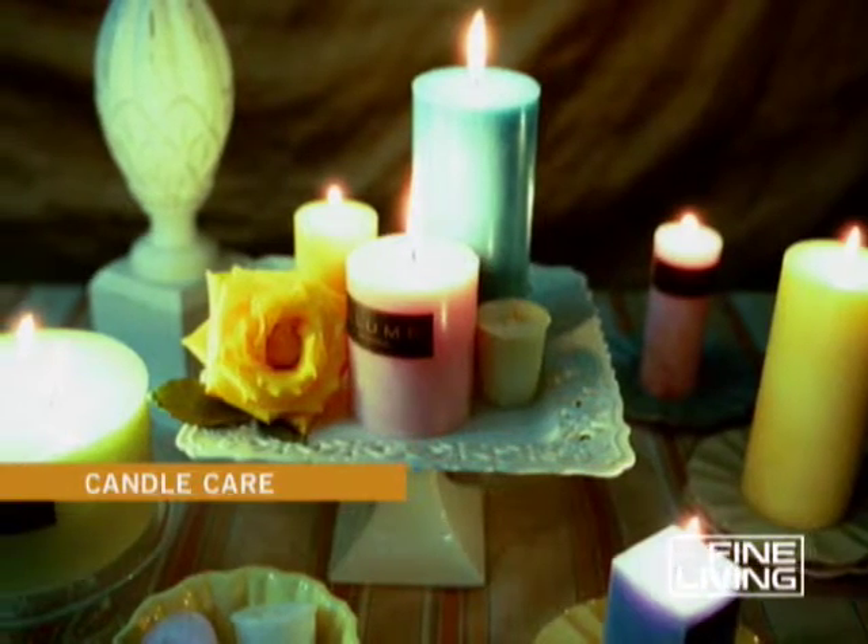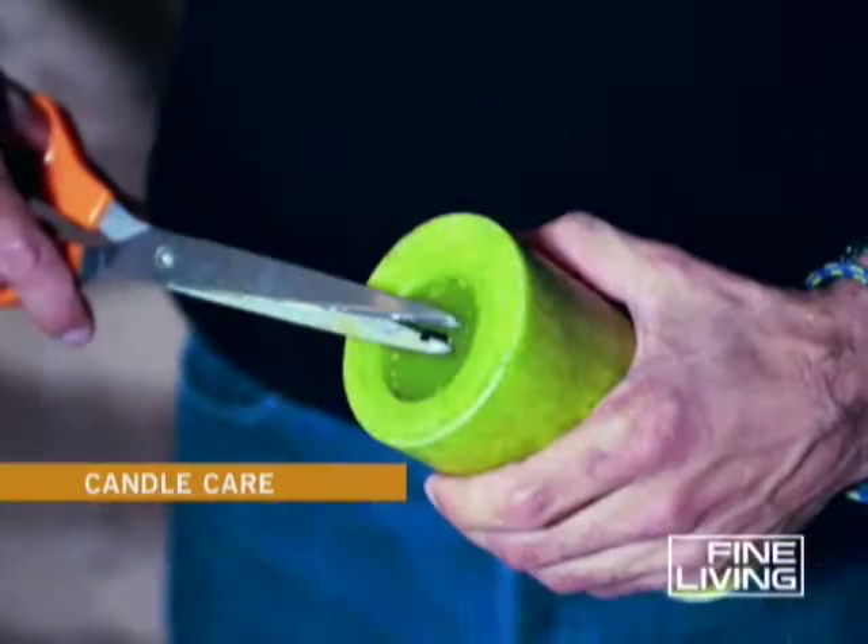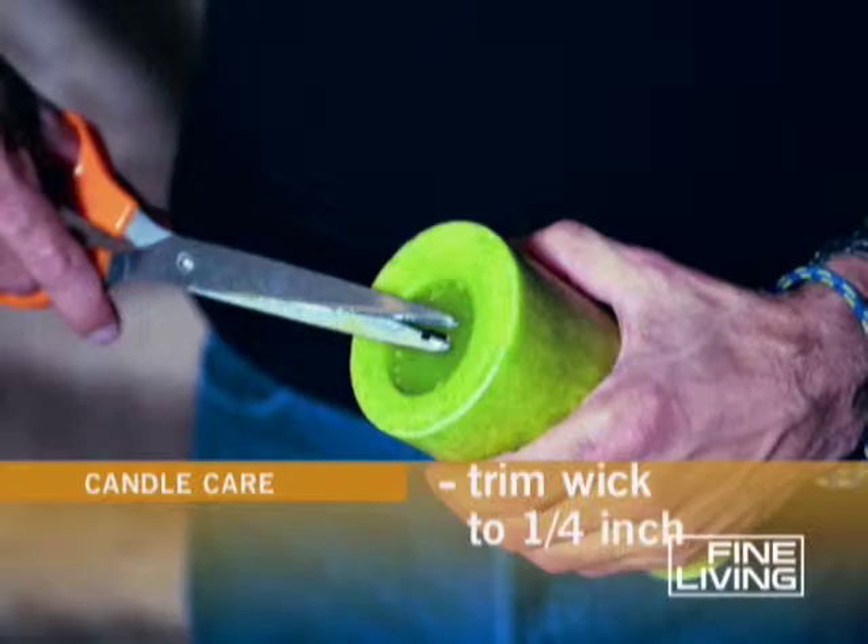When you purchase a candle, the first thing to do before lighting it is trim the wick to a quarter of an inch.